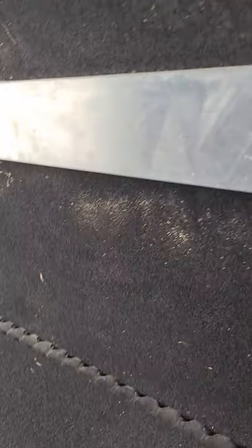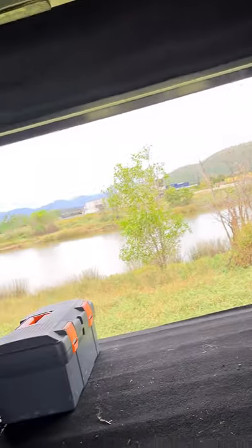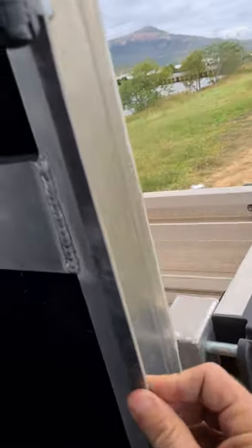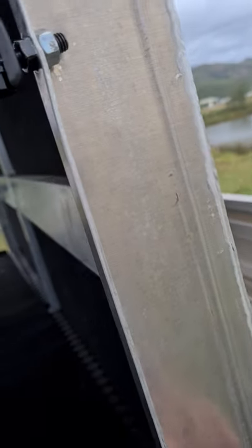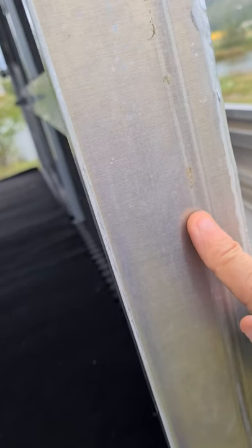The canopy was built by Ward's Aluminium in Townsville. He does them on a case-by-case basis — doesn't do bulk items. As you can see it's all flat 3mm marine grade aluminium all the way through.